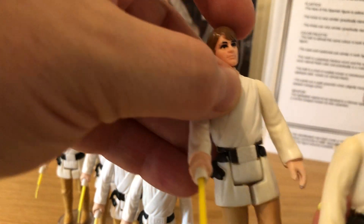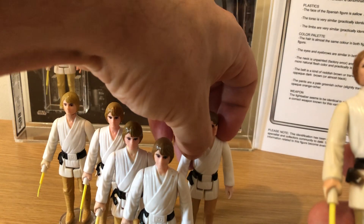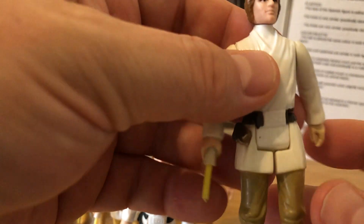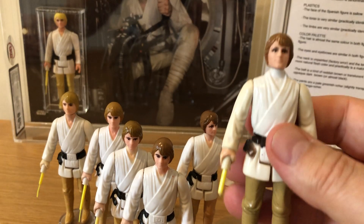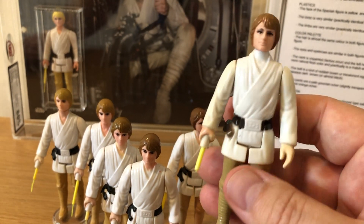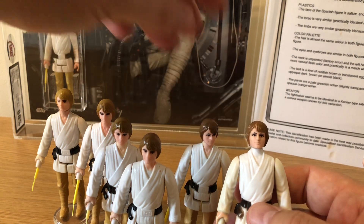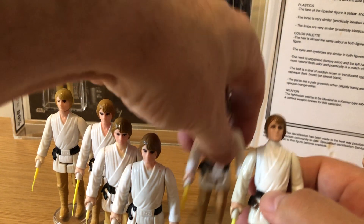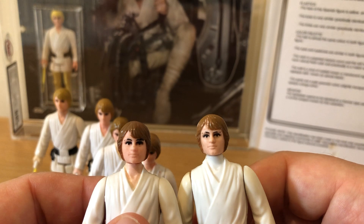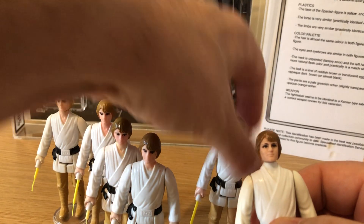On the Kenner example, the hands are a more natural, fresh color and practically match the neck — as the description says, the same paint color. So what puck figures are is Kenner figures that were shipped over to Spain, assembled and painted there — hence why you still have the same copyright on the leg. Facially they do look very similar, which begs the question: was the head just imported like that? Because the eyes are very similar.